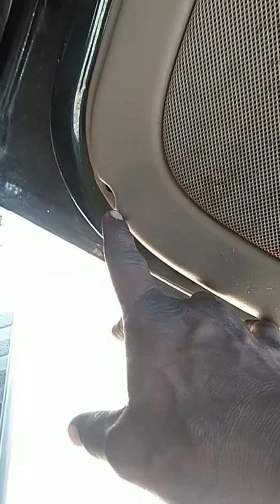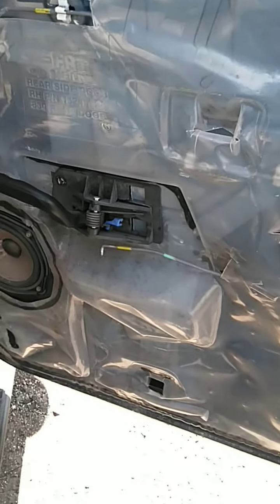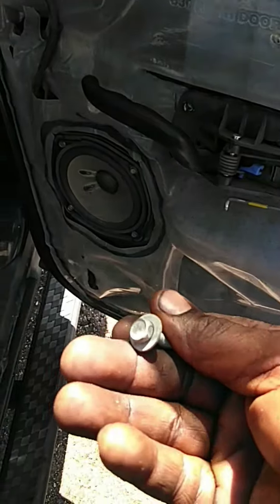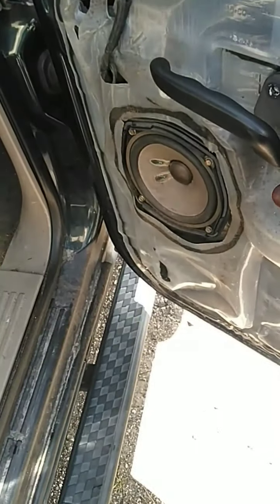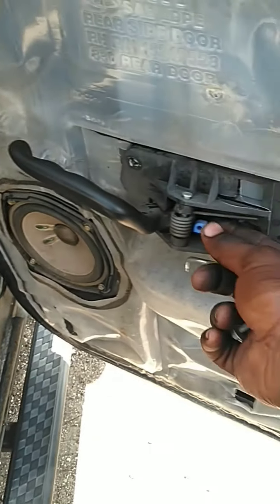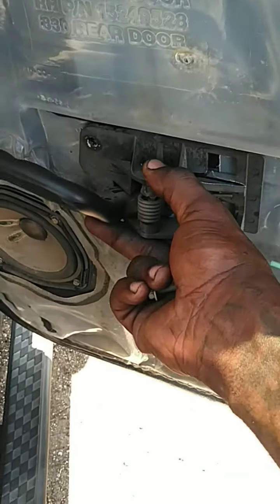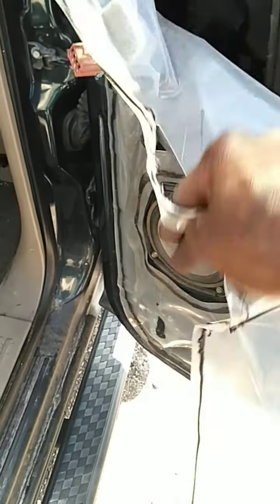Down here on the bottom is another seven millimeter in the corner. At this point you're gonna get this sticky plastic gooey stuff. There's a 10 millimeter here and a clip that holds the door handle on — the little blue thing right here. You're gonna push this door handle forward and out, then remove the sticky plastic so you can access the window regulator.